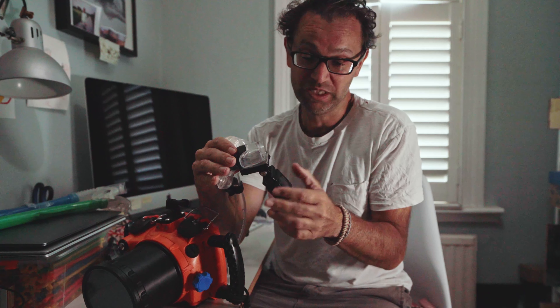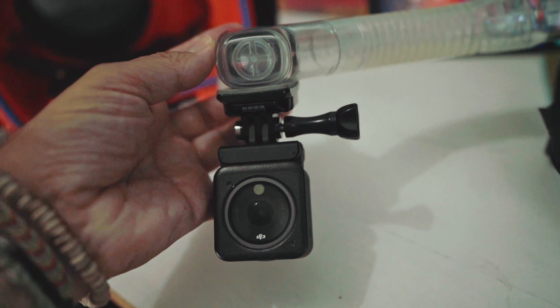The GoPro sticky mounts are super sticky. You might worry that it could come off, but what you could do as a failsafe is put a little bit of fishing wire between the mount and something further up. You may notice it's on an angle — I put it on an angle because when the snorkel is in my mouth, it sits at an angle, so I compensated for that.